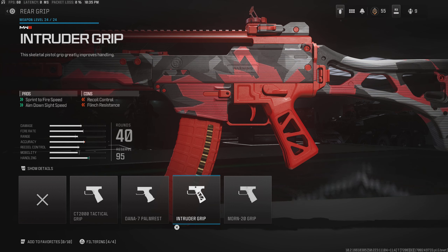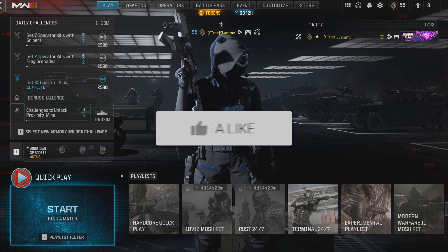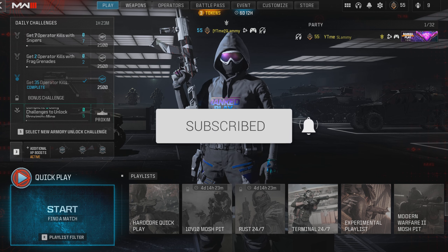If you want a faster build, I'd probably recommend using the intruder grip — this helps a lot with sprint-to-fire speed and ADS speed. And for the barrel, I'd probably switch it to the Banner 80 light barrel just to help with ADS and movement speed. But that's the class setup. If you guys enjoyed, make sure to drop a like on the video, subscribe to the channel if you're new around here, and I'll catch you in the next one. Peace.